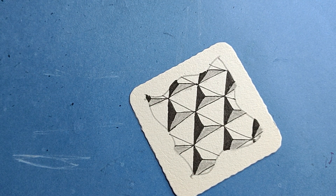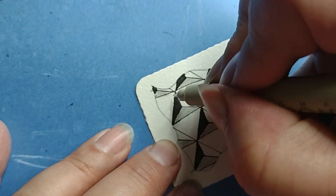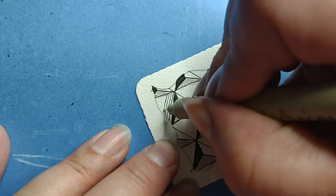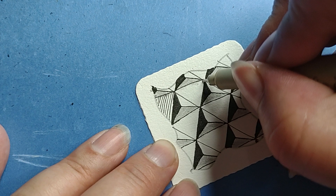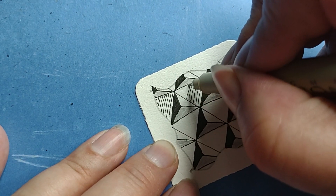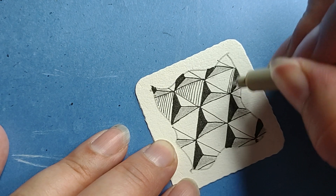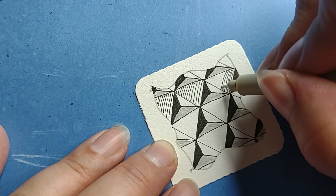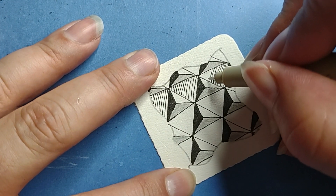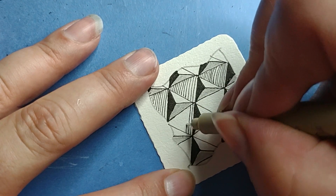Last step: going back to my fine pen. We're going to put some lines in the upside-down triangles we didn't work on yet. This is a way of shading using hash marks — I keep wanting to say 'hashtag' but I think it's just making hash marks. You could play with how far apart these are, which will affect the look.